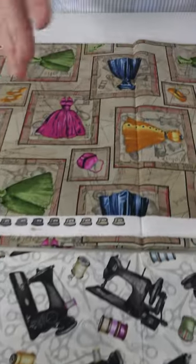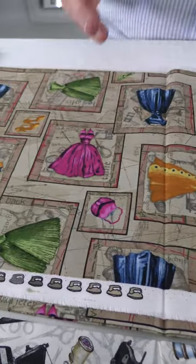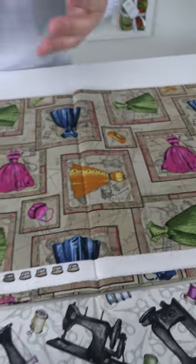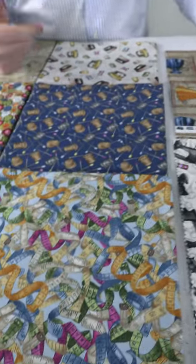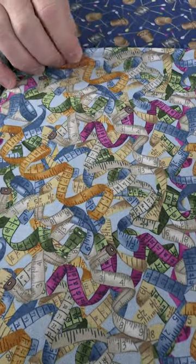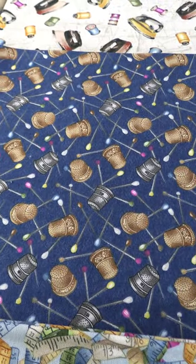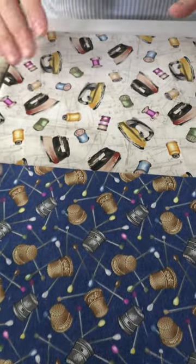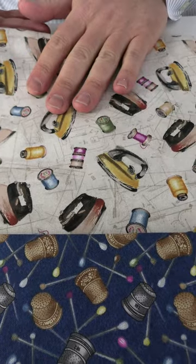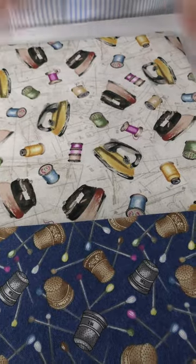And then we go to the dress forms — I call them offset blocks. In the background you have different little drawings and sketches, but the focus is the color on these beautiful dresses that have been themed and hemmed and altered. And then we go back to those tape measures on the blue ground. This fabric feels really super nice. And then we have the thimbles. And then we go to this nice soft beige ground with the irons and the thread and the different sketches in the back.